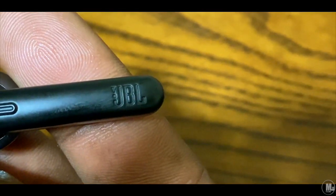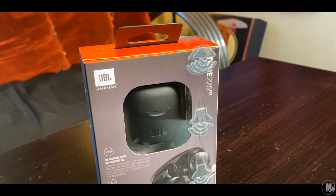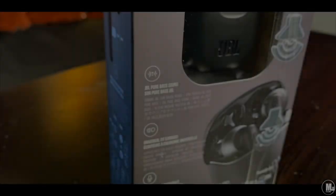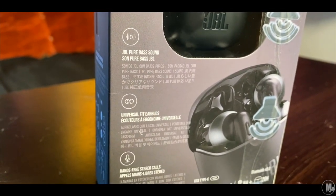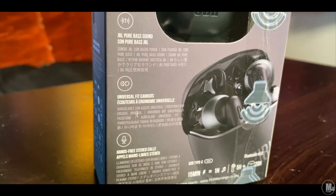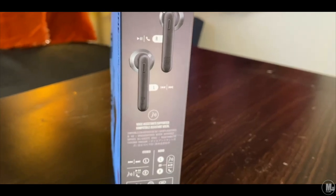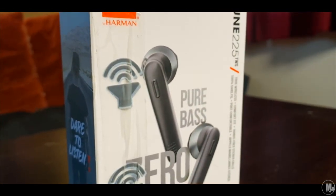These headphones — just the fact that they say JBL gets somebody like me excited. I got them on sale — I got these for $150 at Burlington, used my Burlington credit card. As far as the design of the JBL earphones, it's nice. The case is real nice. I like the oval shape of it, and the feel of it inside my hands. These are the kind that slide in and out.